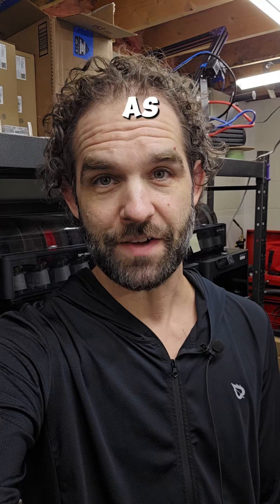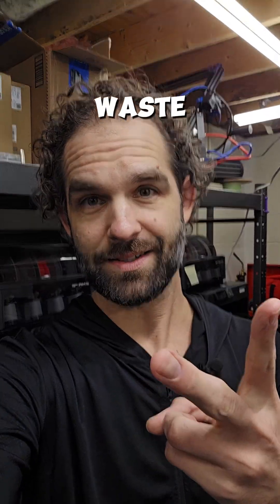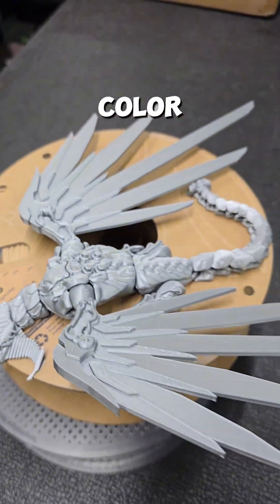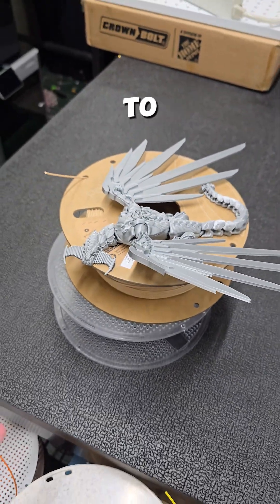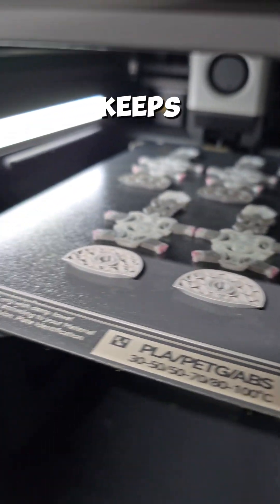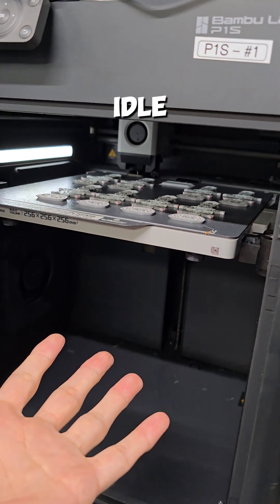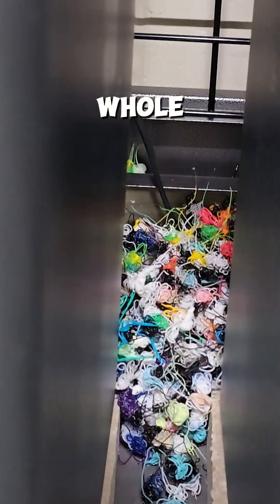When you're 3D printing, you want to be as efficient as possible, especially when it comes to print times and waste. If you're just doing a single color print, it's pretty simple — it just comes down to the speed of the printer. But when you're doing multicolor prints and it keeps doing hundreds and hundreds of filament swaps, it sits idle for a long time, and there's a whole lot of waste.